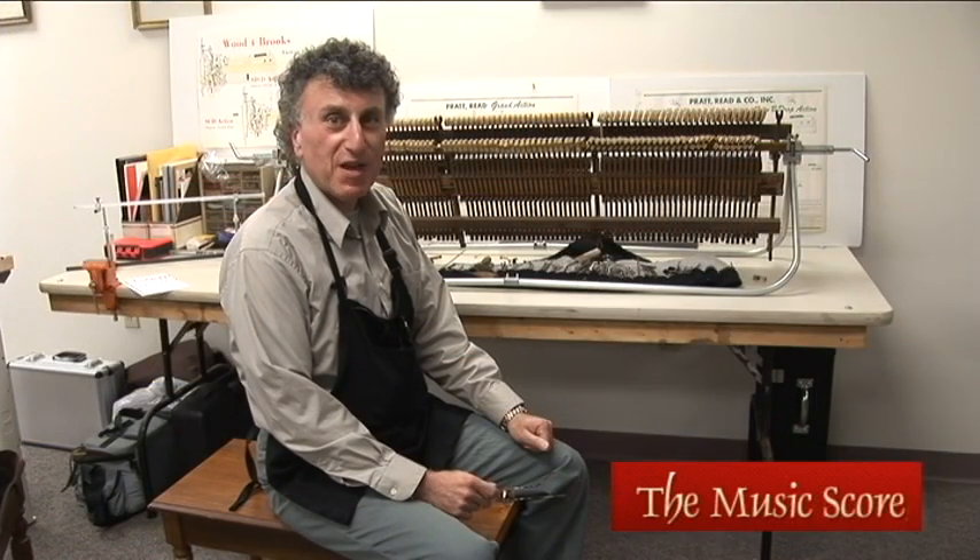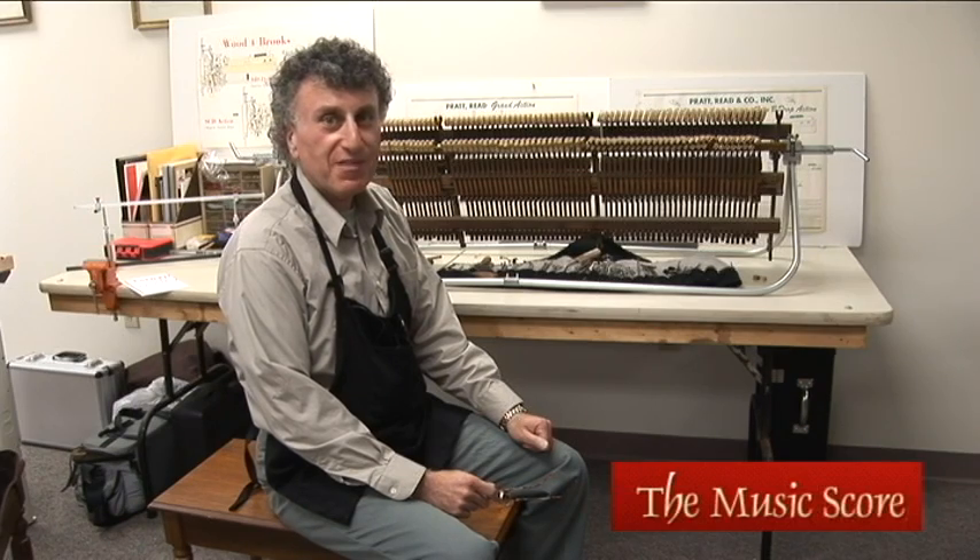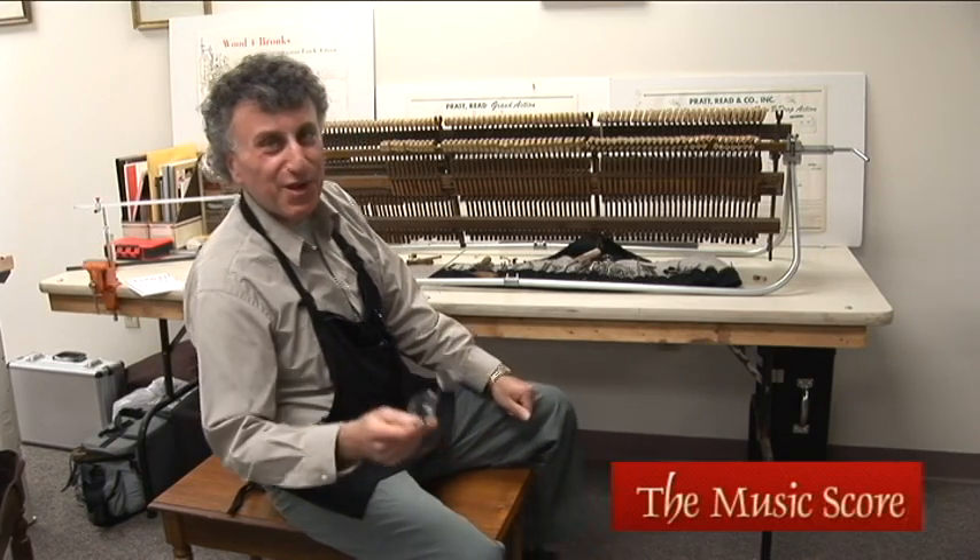Remember, when you're in the market for a used piano, stop by the MusicScore — where you'll find music, lessons, and a whole lot more. Thanks for watching.